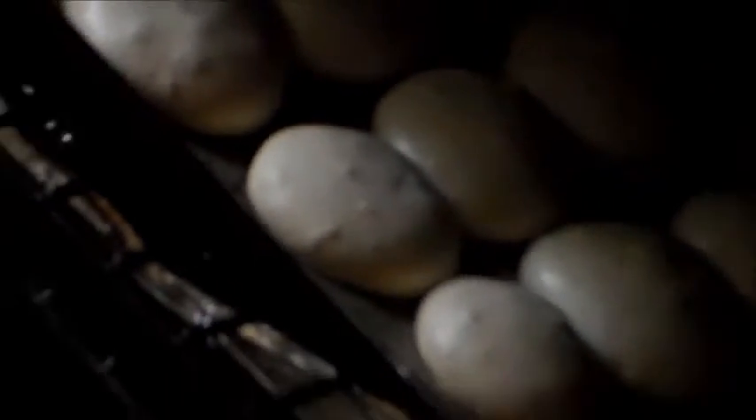Now we check to see if they're done — take a close-up look. Do they look done to you or do you think they need more time? They look done. They look done to me too.